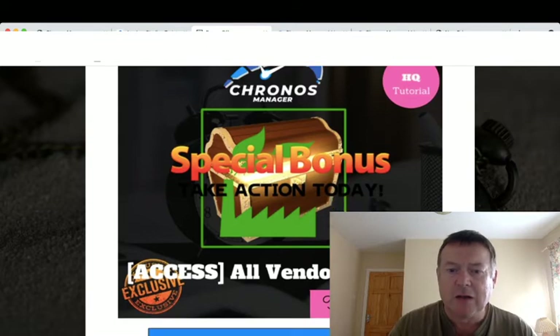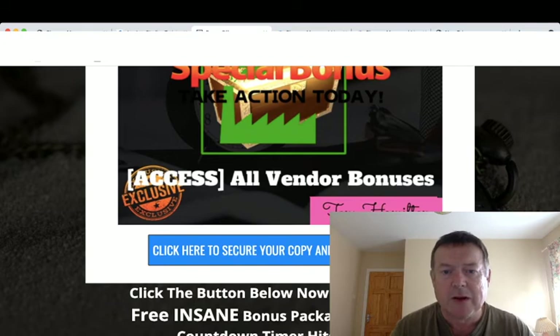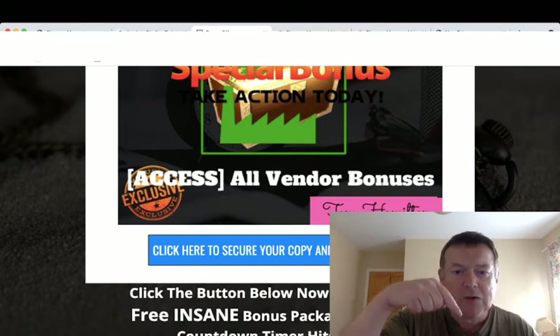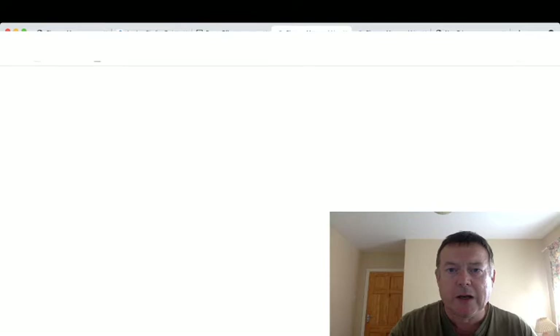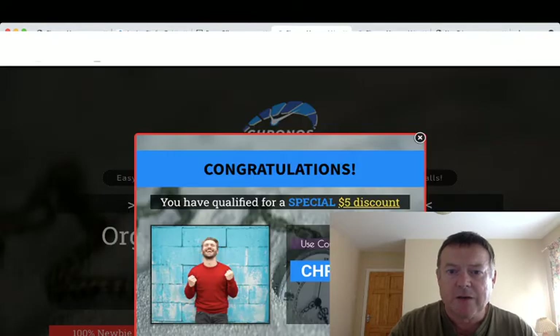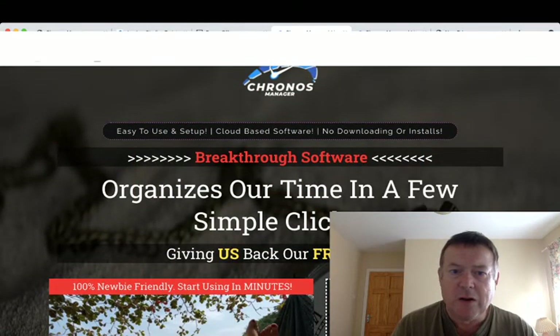All you have to do to claim all your bonuses is pick up your copy of Cronus Manager by clicking the link in the description below this video and click any of these blue buttons which will take you to the sales page. There is a $5 coupon code or discount code on the sales page if you click away from it.